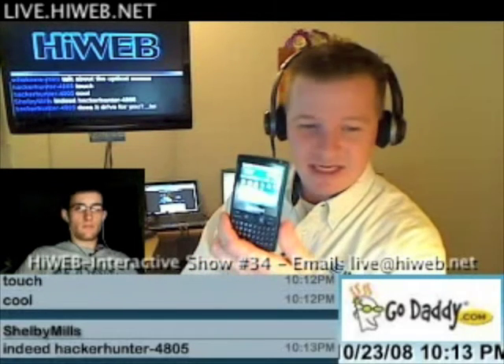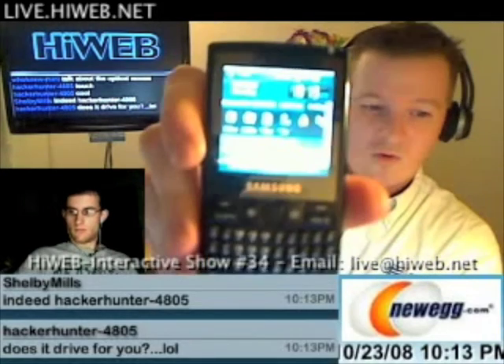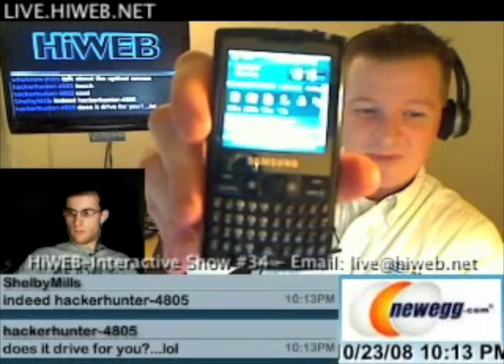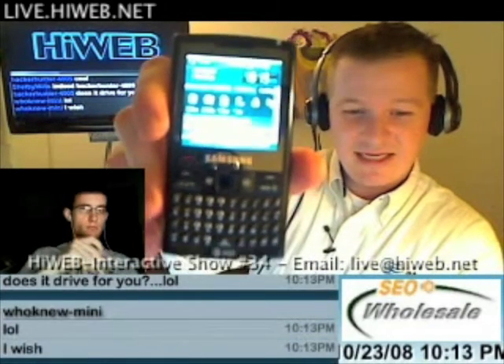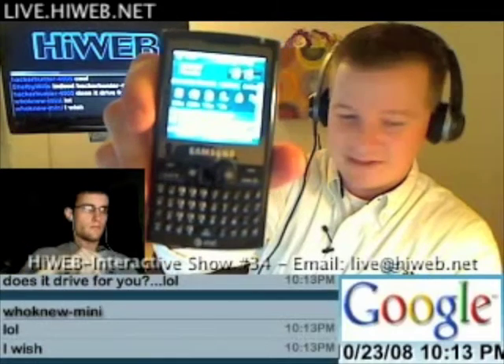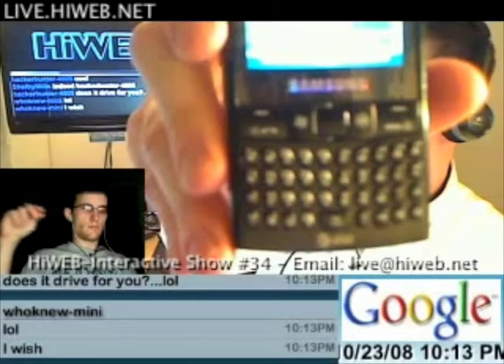This phone has Wi-Fi, GPS, and supports stereo Bluetooth — something the iPhone does not support. It has customizable themes so you can easily change the look and feel of the screen. It supports SMS and MMS. It has a stylus, a silent/vibrate mode, and a full QWERTY keyboard. That keyboard is something I really love in a phone.